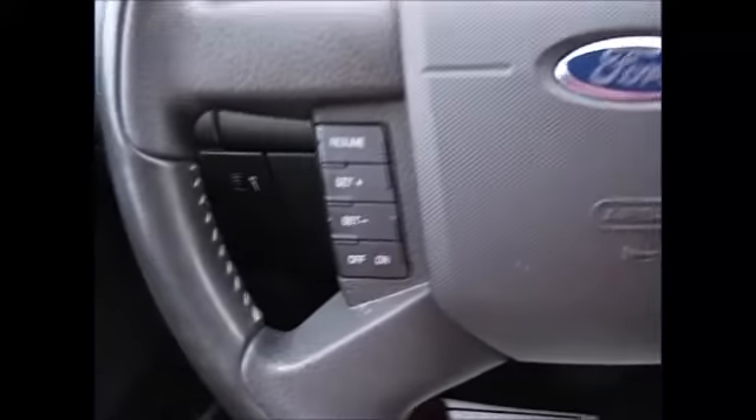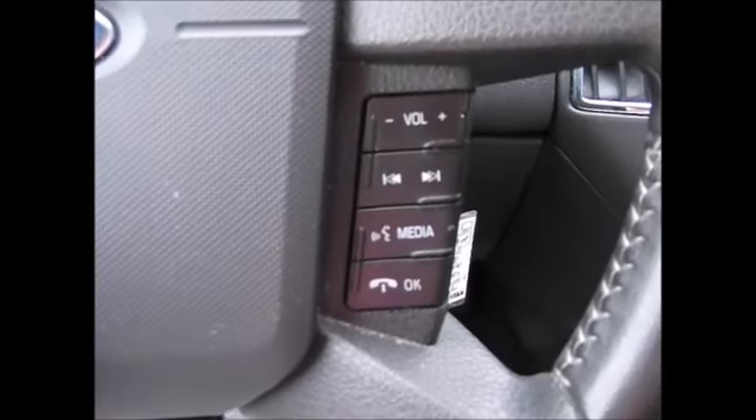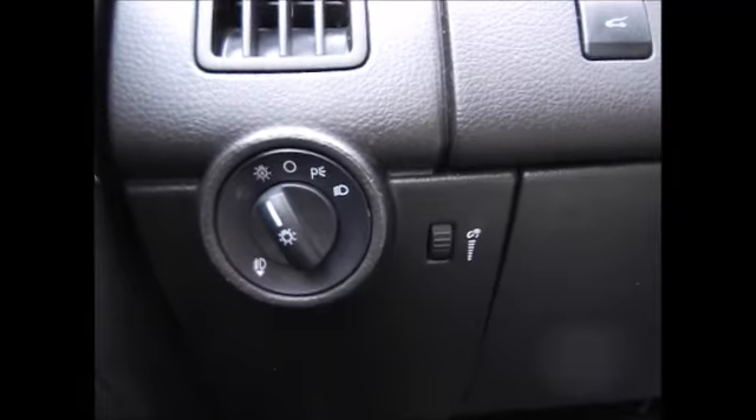On the steering wheel, we have the cruise control buttons on the left hand side, and the media controls and Bluetooth connectivity with your phone on the right. You have automatic headlights, fog lights, and instrument panel dimmers.